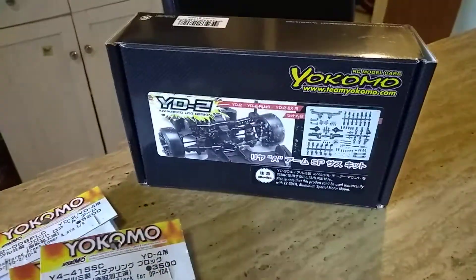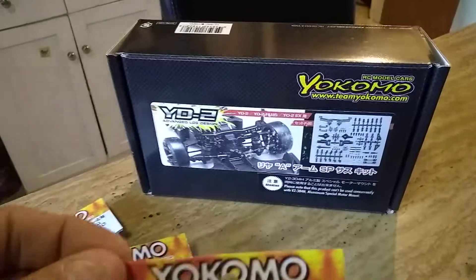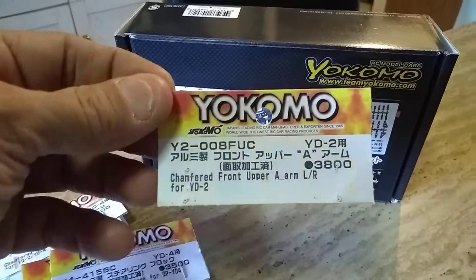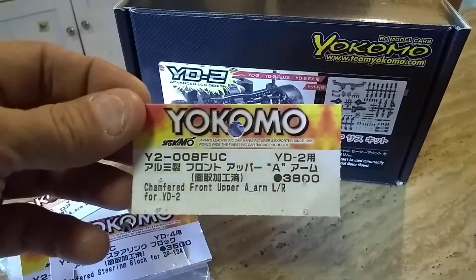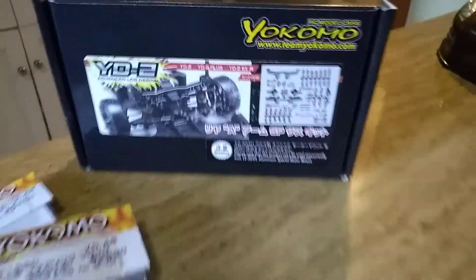Also, front camber upper A-Arms. These are the parts that I added to this car — the answer to your question.